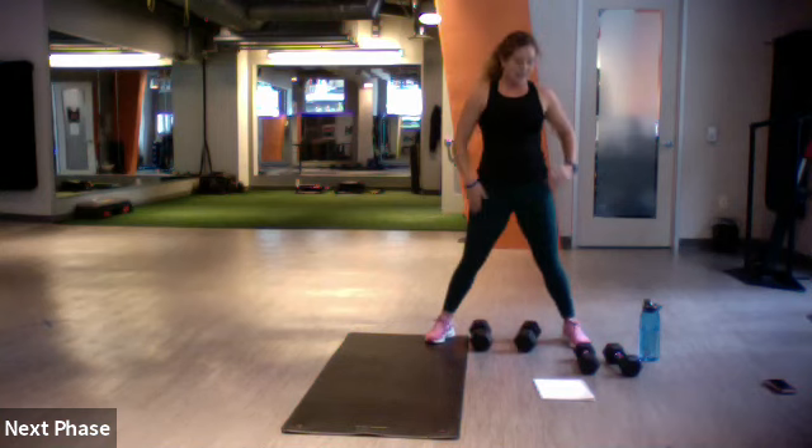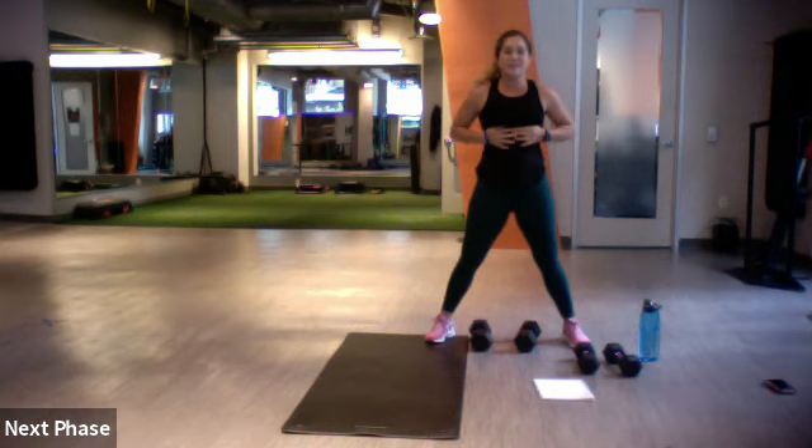No push-ups on this one. You want to grab maybe 10s or 15s? That would be awesome.